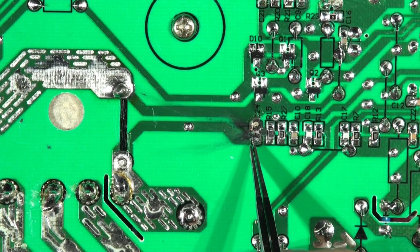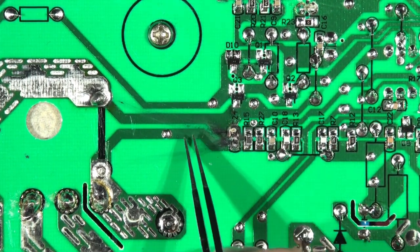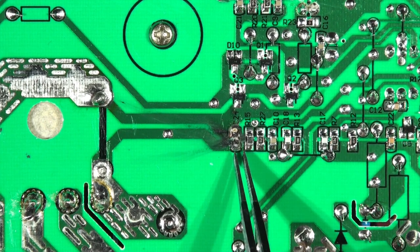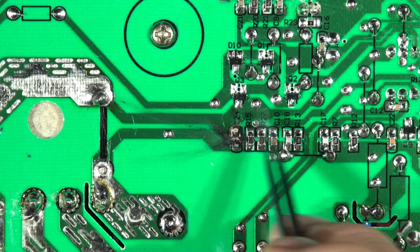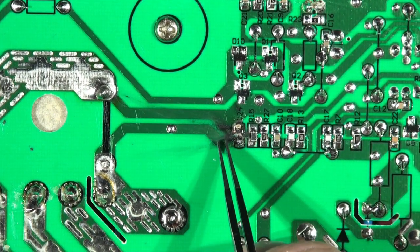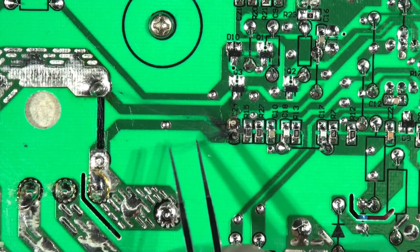So we've got a capacitor — probably just a noise decoupling capacitor — that has blown completely. You can see that transistor is normally connected to the end of the capacitor, but the capacitor is gone. It's been over-voltage, because normally we'd only expect a few millivolts across here. R-15 might be blown, but this track has been on an excursion where it would normally go.